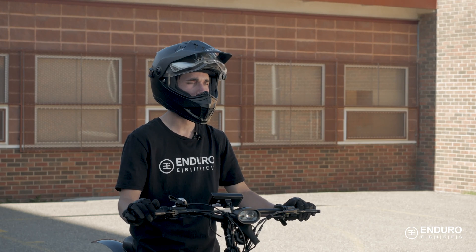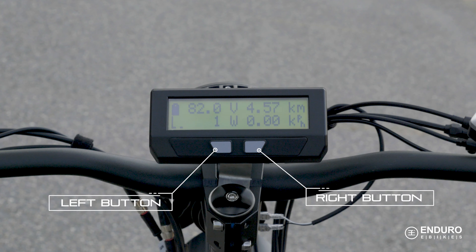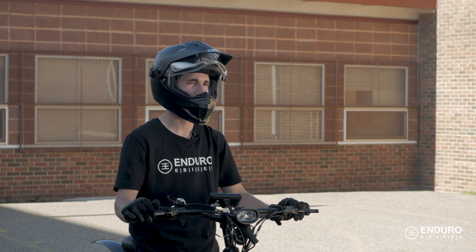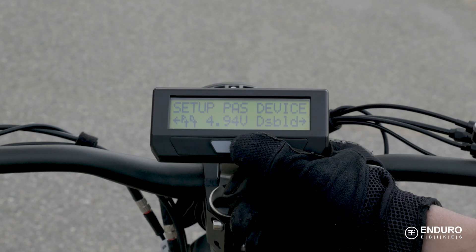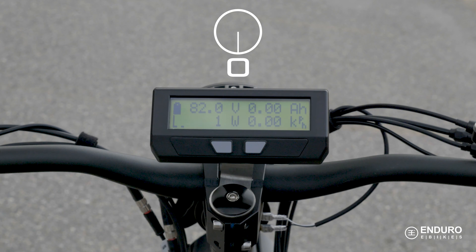The foolproof design of the display keeps things super simple, utilizing only two buttons for its operation that can literally be figured out by anyone. There are many customization options, so you can display only the information that is relevant to you. Other screens can be hidden from view while in motion or stopped.